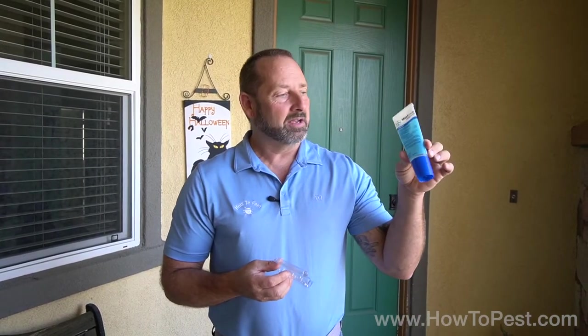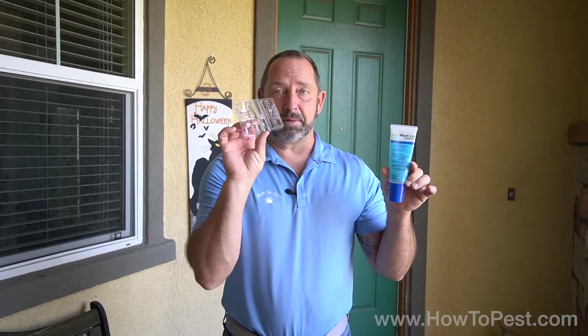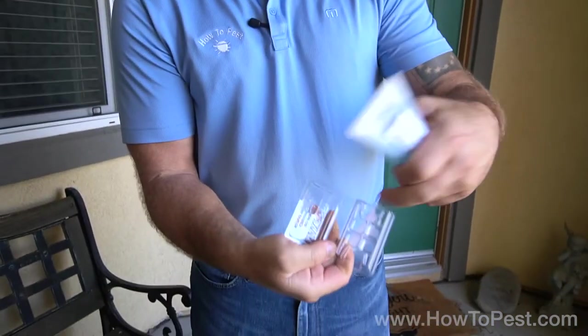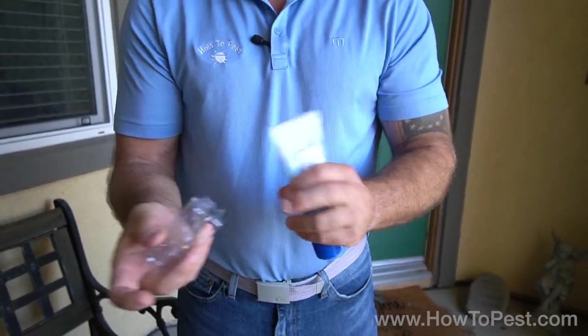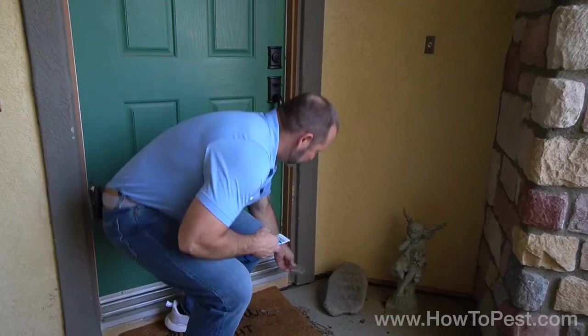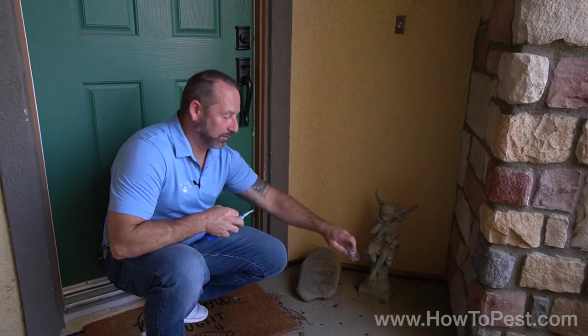This will hold up for three months at a time. How you apply this - it looks like a little hair gel thing here, just don't use it in your hair unless you want to attract ants to your hair. It comes with a bait cup. What you do is you place into these little squares a little bit of gel in each one, close it up, and set it down on the ground by your door, left and right hand side.